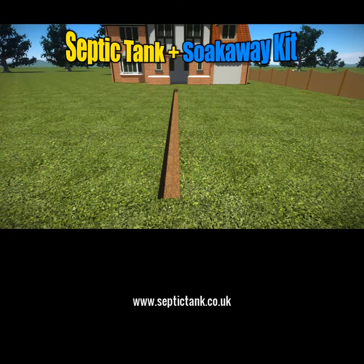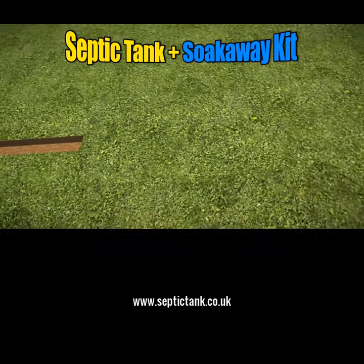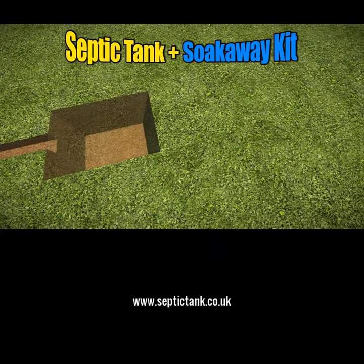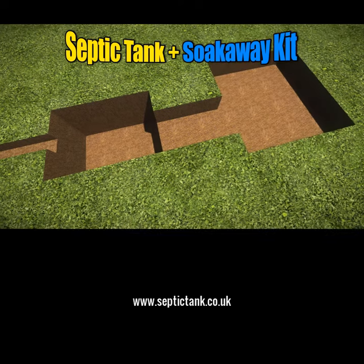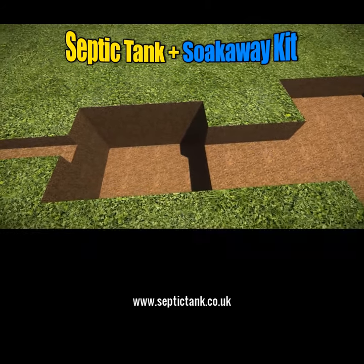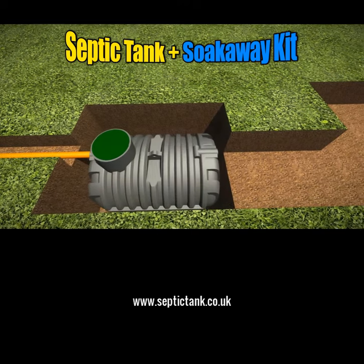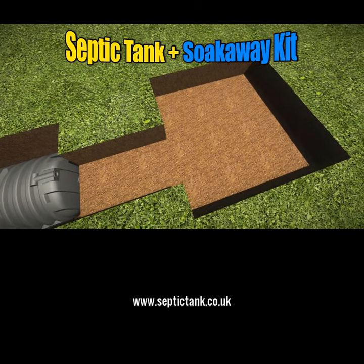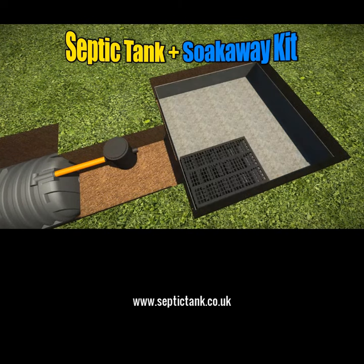First, just dig a trench, then dig a shallow hole in which to put the septic tank. Once you've done that, dig another hole for the inspection chamber and another one for the crates. Then just place the pipe in the trench, the tank in the hole, and then place the inspection chamber on the outlet side of the septic tank, and then place the membrane into the hole.